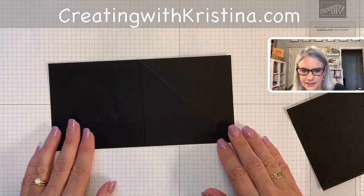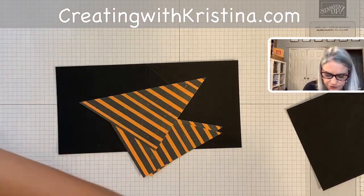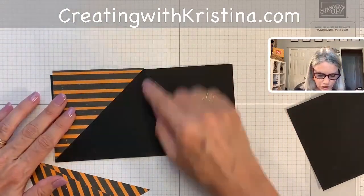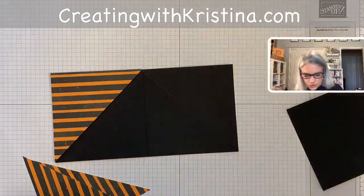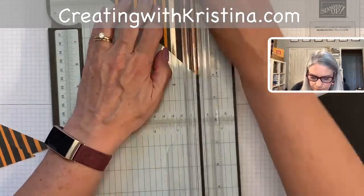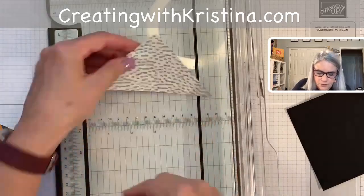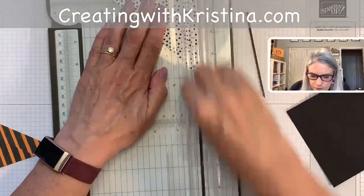Our next step is to attach the DSP. I've decided on the black and white striped DSP, and I've cut it just a scant smaller than four inches — three and seven-eighths — so that when you attach it, there's a little room left for the folding. I notice I scored these at four inches as well, not a problem. So we're going to pull it up to the four-and-seven-eighths mark and cut that piece off, then do it on the other side too.